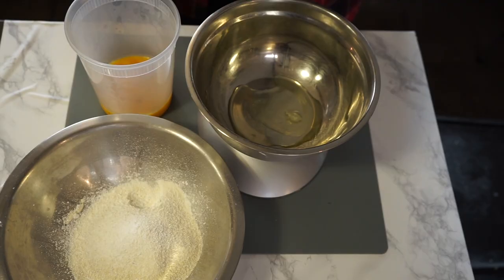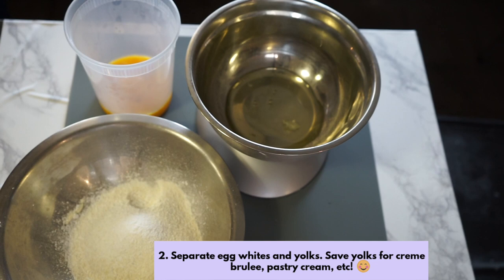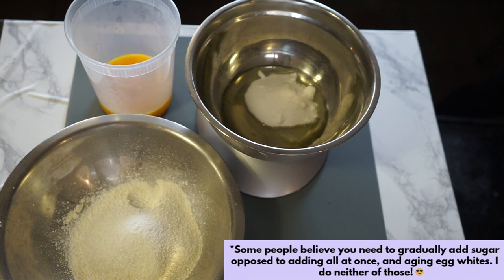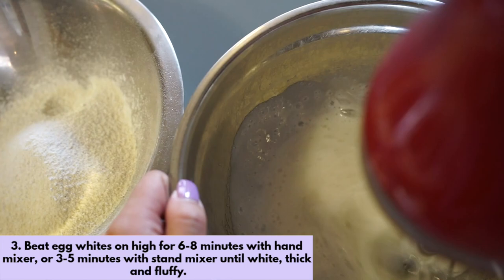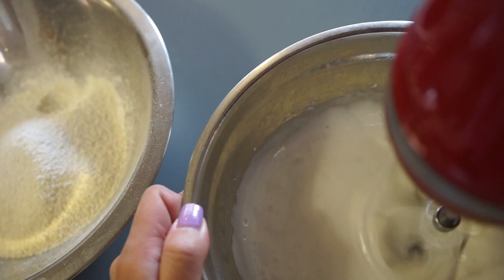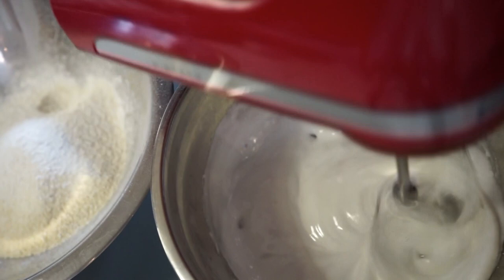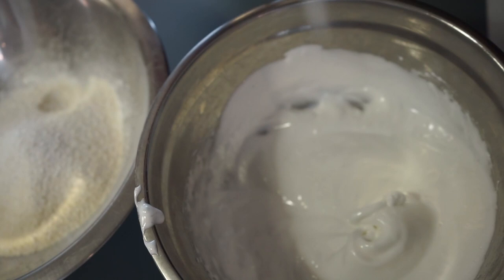Now time to crack open your eggs and separate the yolks into a separate container — I like to use the leftovers for creme brulee or pastry cream. Contrary to popular belief, I always add my sugar in all at once. Then use your hand or stand mixer to beat it until it becomes white, thick, and fluffy. This is going to take you about six to eight minutes with a hand mixer — my arm was so tired. But if you use a stand mixer, it'll only take about two or three minutes on the highest setting.